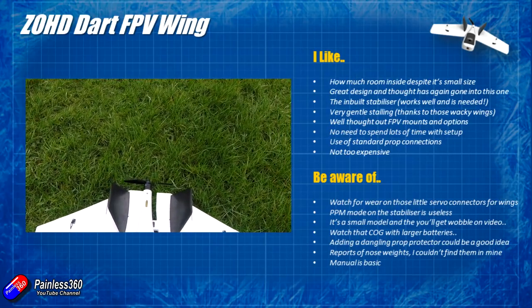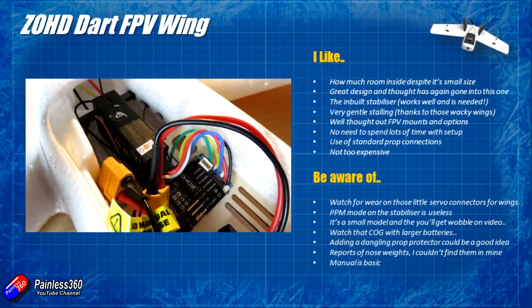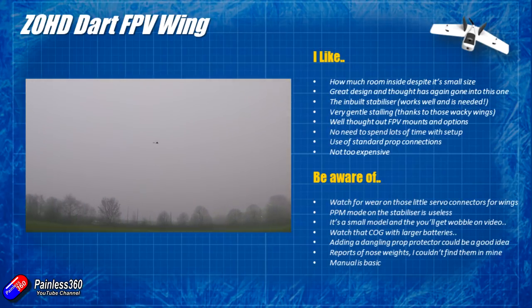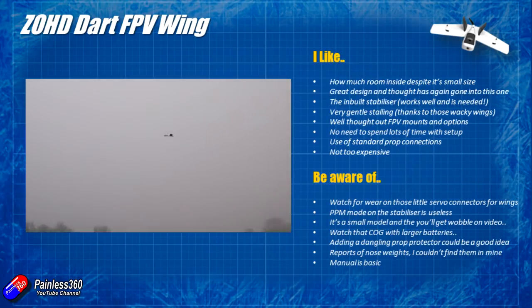The PPM mode on the stabilizer is useless again. I tried to get it working — I would have loved to use this with a little XSR or similar FrSky receiver, but I'm having to use a big X8R. So one comment to ZOHD: please put things like FrSky receivers onto your equipment to test before you release it, because the PPM implementation is a very very common complaint. Watch the centre of gravity with larger batteries. With the little 850mAh 3S in the nose, it was absolutely happy pootling around at 25-30% throttle; at 50% throttle it was going at a fair lick; at 100% throttle it really started to move. I don't feel the need for 4S batteries — 3S is absolutely fine. I am going to look for a 1500mAh pack that will fit in the nose and if I find one I'll pop a link in the description.